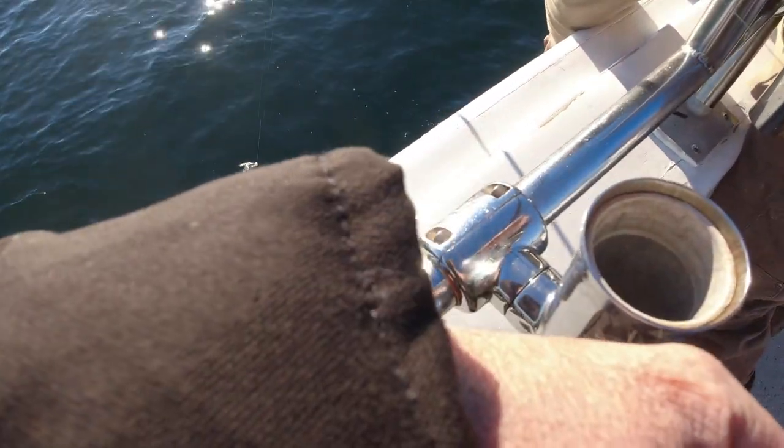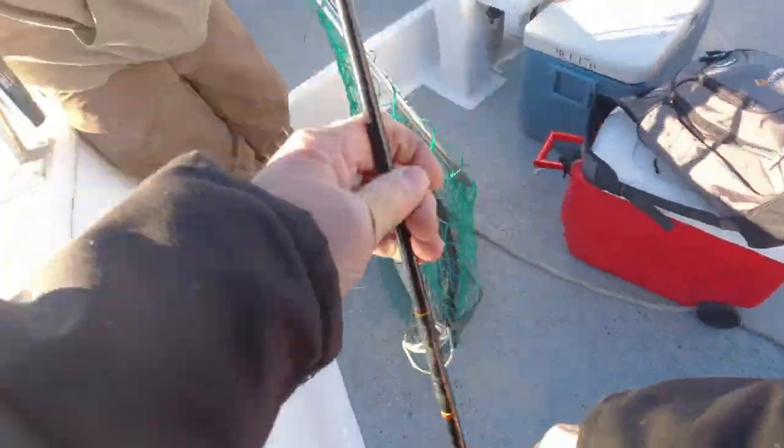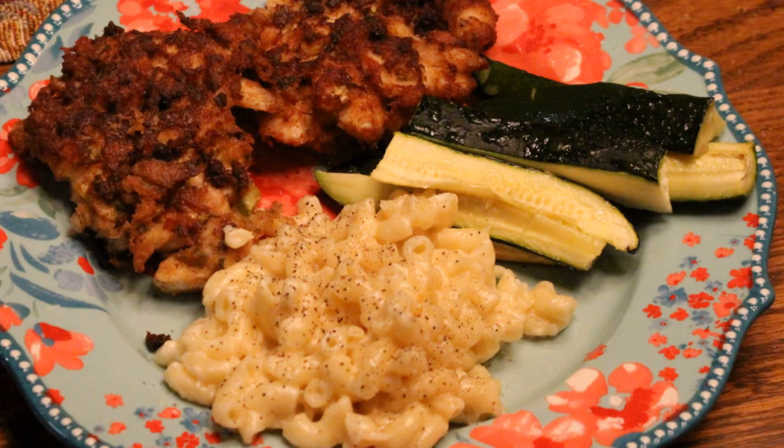This week I had the opportunity to travel down to the shore and do some striped bass fishing. It's the end-of-the-year bite and things were pretty consistent. I had a great day out on the water and was able to land a couple of really nice fish to bring home for dinner. So I thought I'd share how I make striped bass for dinner — specifically, how I make them into fish cakes. It's an easy, simple recipe and I'm going to take you through the whole thing step by step.